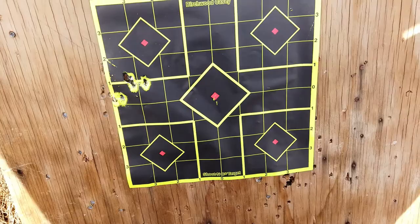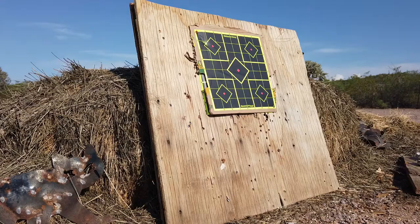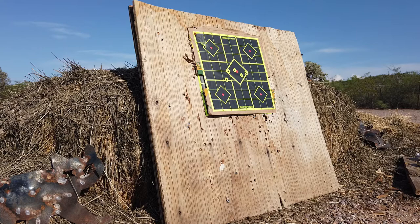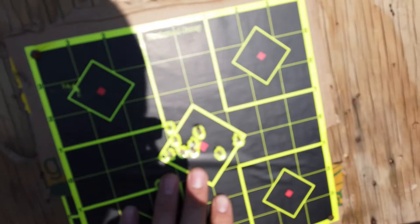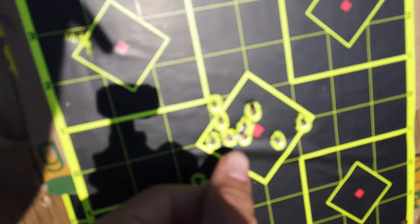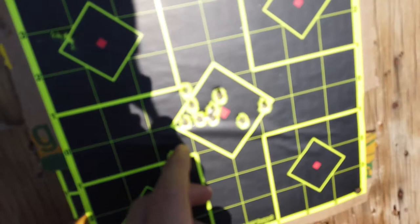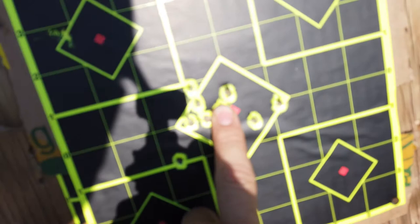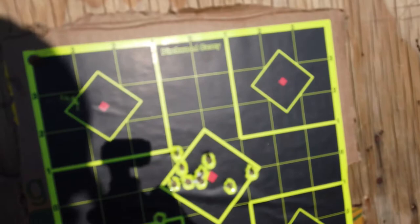We're going to sight it in hopefully and get it right on the bullseye. Okay guys, here is the grouping. It's not the best I've seen from this particular scope — I've been shooting it quite a bit lately. We got seven shots right here, a very tight grouping. There's the bullseye right there so it's almost totally accurate. There are a few shots off — that's actually a pretty poor group compared to what I've been getting lately.